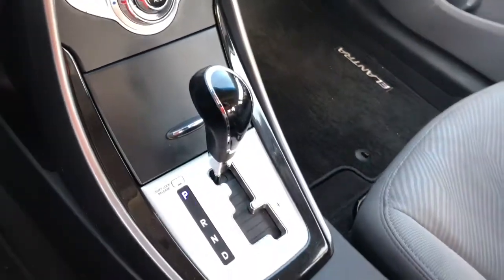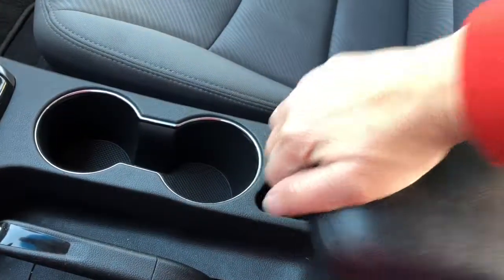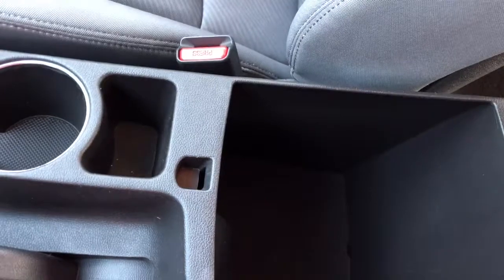This is an automatic. You've got a couple of drink holders in your center console and in your armrest, plus some storage.